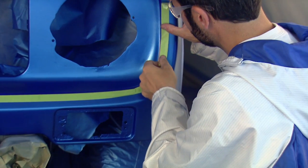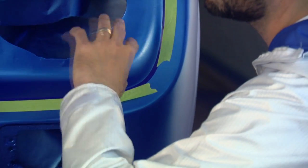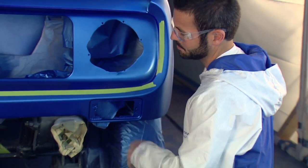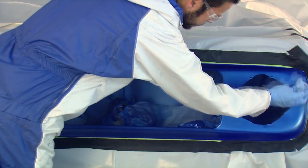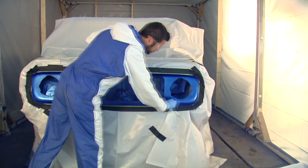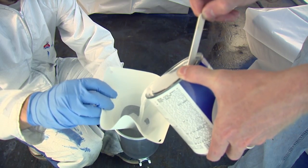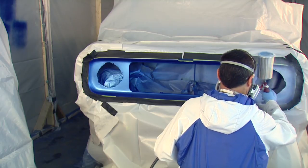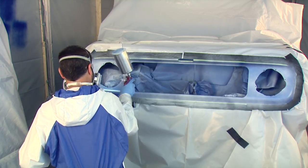We used some vinyl fine line tape to mask off the center area here. Now we're going to work our way out from there and cover the rest of the car in plastic so we don't get any overspray on our blue, and go ahead and coat the front with white. Just like with the blue, we're going to apply two to three nice even coats of the white until we get good coverage.